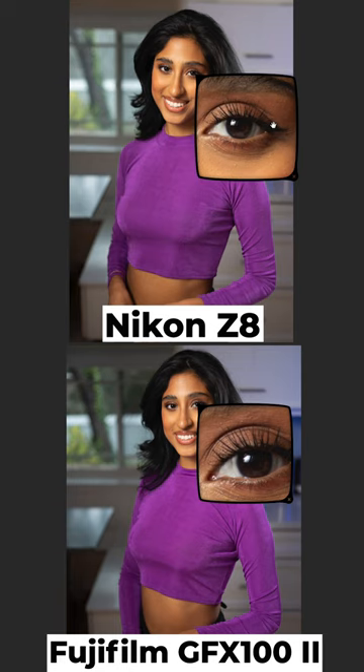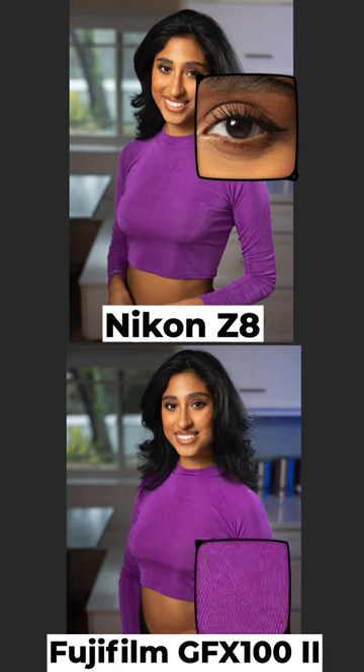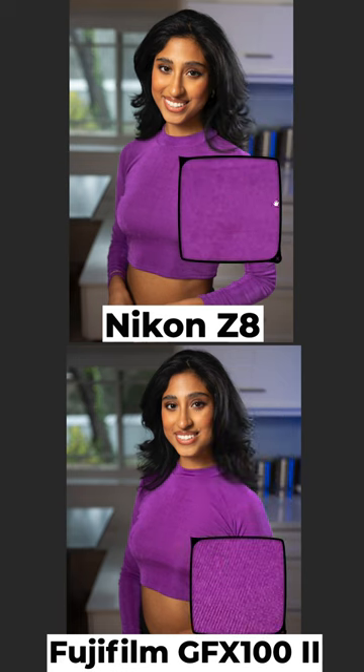I think both of these images — you look at the way the blues render in the background, you take a look at the skin tone — just two very gorgeous cameras. As you would expect, the GFX 100 II is just a little better image quality and just a tiny bit sharper than the Z8.